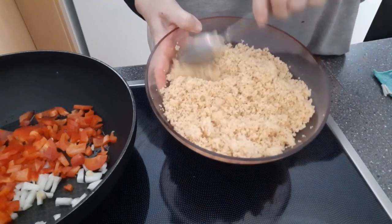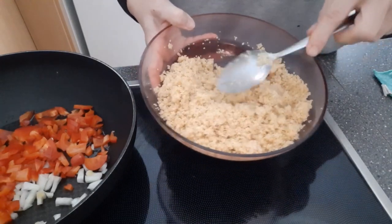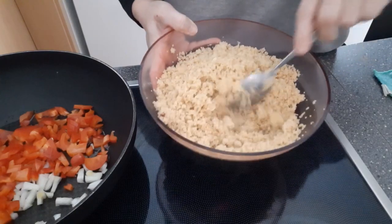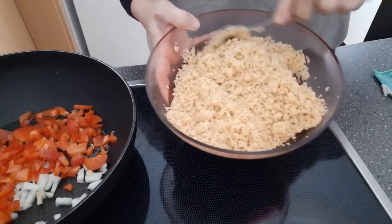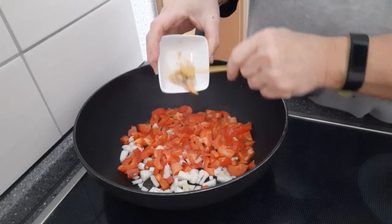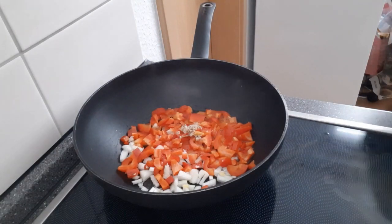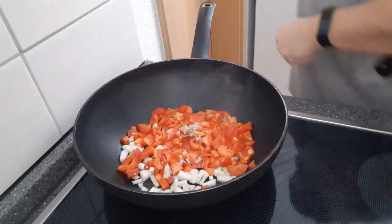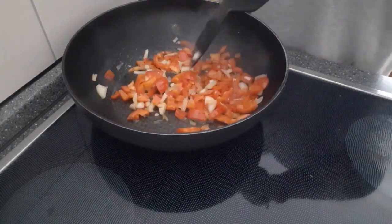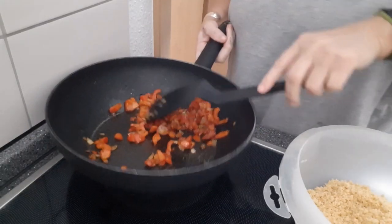Das Couscous hat jetzt gezogen. Sieht auch sehr gut aus – es ist schon locker geworden, so muss es auch sein. Wenn ich es jetzt so weiterverarbeiten würde als normales Gericht, dann würde da jetzt noch ein bisschen Butter reinkommen. Aber das soll ja ein Bratling werden – das soll ja mehr zusammenhalten. Die Paprika und Zwiebel in der Pfanne, jetzt kommt der Knoblauch dazu und eine Chilischote. Das lasse ich jetzt schön anbraten. Die Zwiebel und Paprika – die geht gut. Die mache ich jetzt in meinen Couscous dazu.